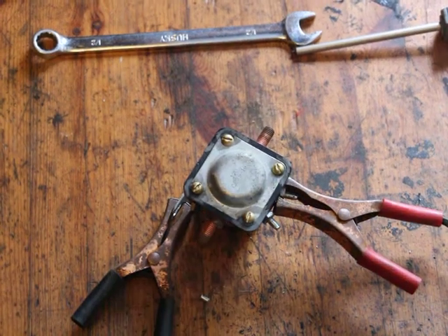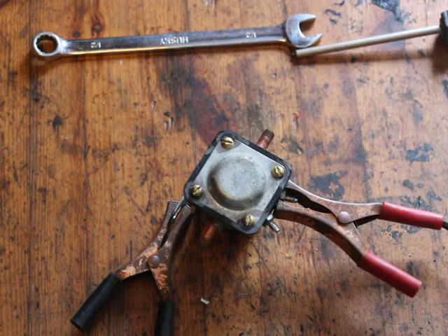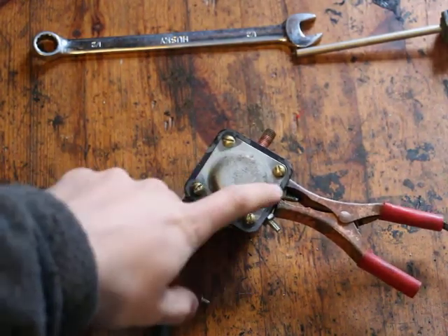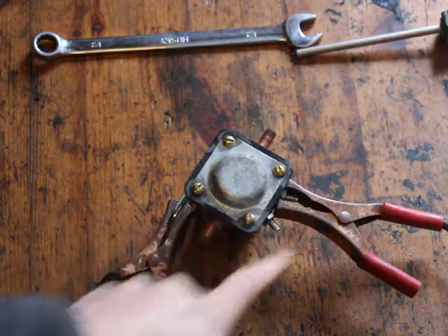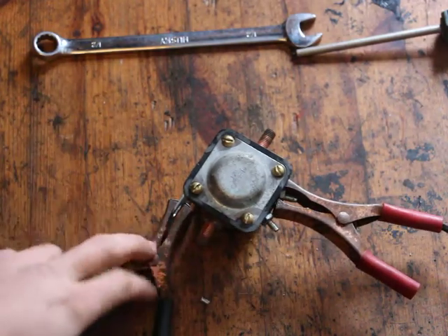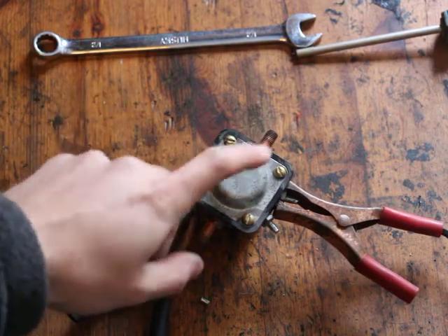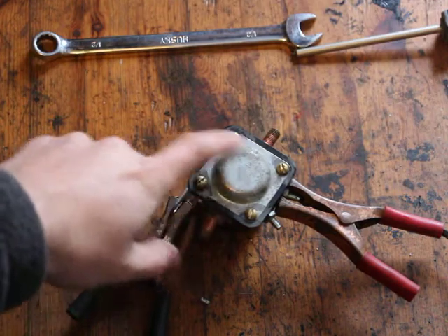For this last video, I will just be testing the starter relay which I just repaired. I replaced the rivets with some brass screws. I have one lead going to this bracket here, which is the ground — there's no ground here by the way because of that insulating gasket.